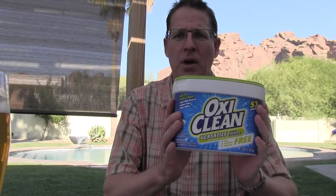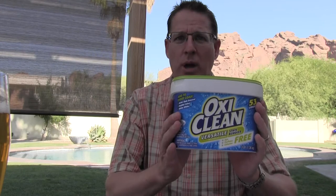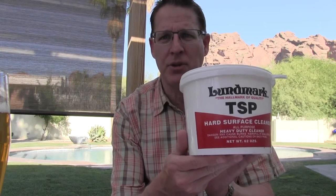You get yourself some OxyClean. This container here I bought at Target and got it on sale for around $4. And then you pick up some TSP from Ace Hardware. Now this is a little spendy — around $9.99 for this container. It's 62 ounces, which works out to about 3.875 pounds. This is 3 pounds. Based on my investment of these two products, I came up with about $2.15 per pound versus $8 per pound of PBW.